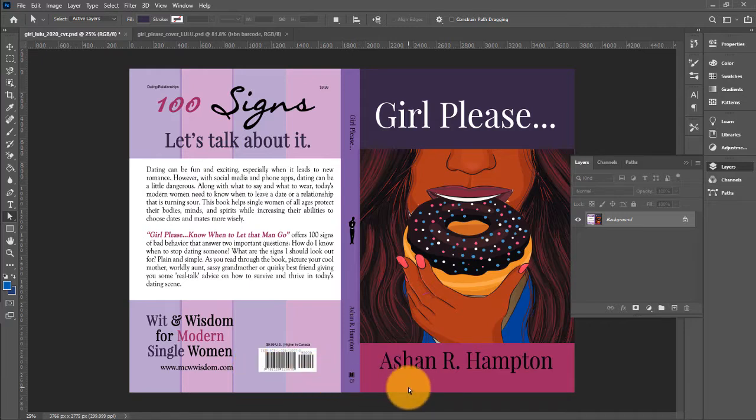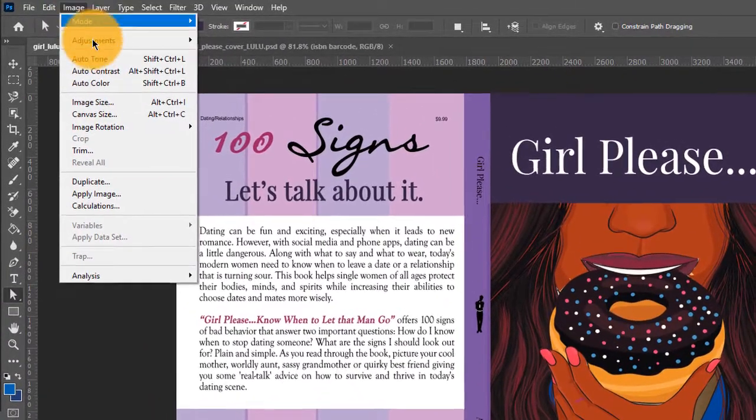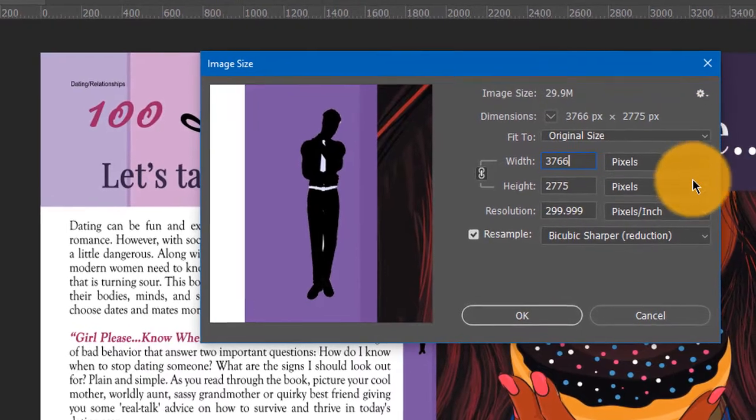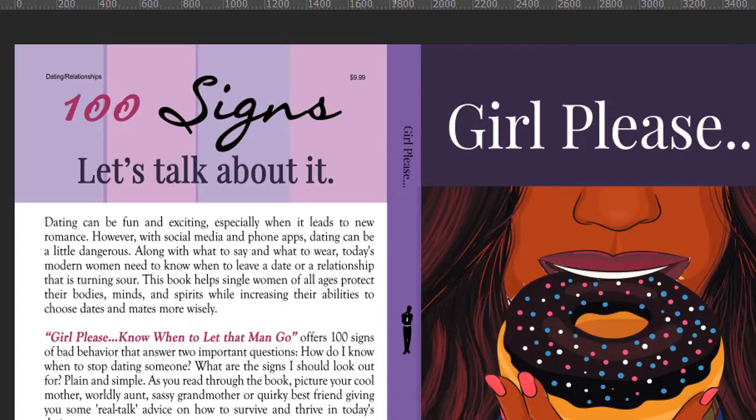Now we need to make this cover — which is an image — into a PDF. But before we do that, I want you to check the settings. Go under Image, then Image Size. We have used the template downloaded from Lulu, but your image has to be a resolution of 300 DPI. This cover was downloaded from Lulu and it says 2.9999, which is still pretty much 300. I just wanted you to see how to check your dimensions — this is in pixels, but you could also view it in inches. Our resolution is good at 300 DPI, which means it will be acceptable to Lulu.